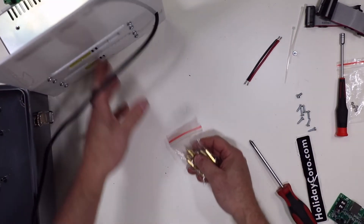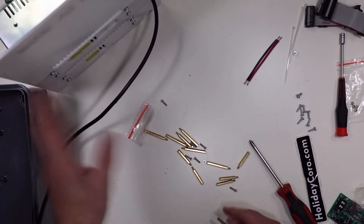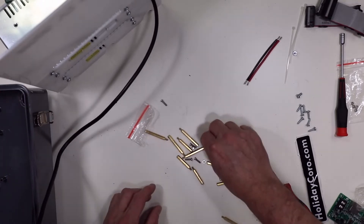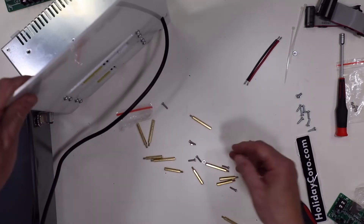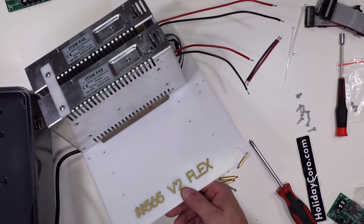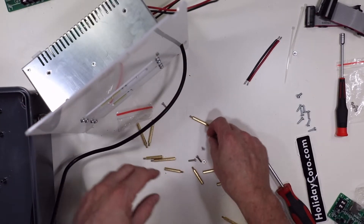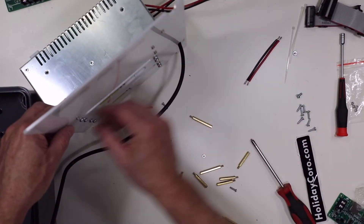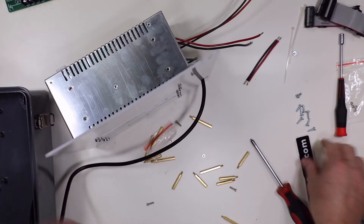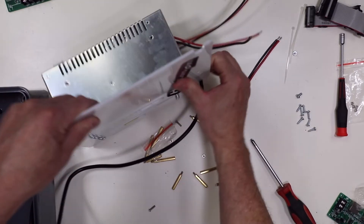We need to use some of the hardware included in the kit. We have four screws needed for this setup — though you may notice six screws total, and we'll be mounting all six. I'm pushing them through one section at a time. Here's a little trick: we use some Holiday Coro tape and put it across the screws, which holds them in. Flip it over — now you're good to go.